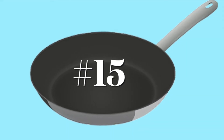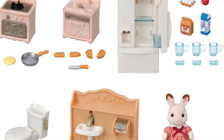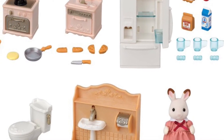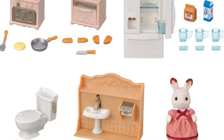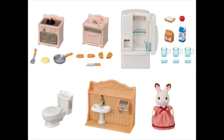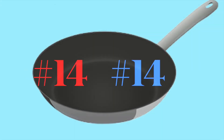Number 15: the Calico Critters series. It's a series where you can get a number of different frying pans with a number of different figures, so I'm giving it one number to cover all of them. Most frying pan toys are just molded in one color plastic, but a lot of theirs are molded in one color and then have painted handles, so you've got to give them some credit for that — pretty cool feature.